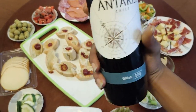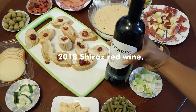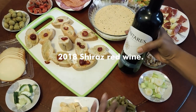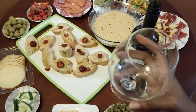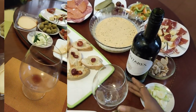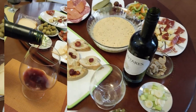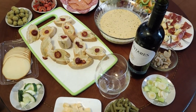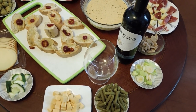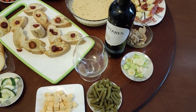Next up is our 2018 Shiraz red wine and our glass. Let's set this with the red wine — really perfect pairing. There is something on the table for everyone, so our charcuterie board is ready, guys!